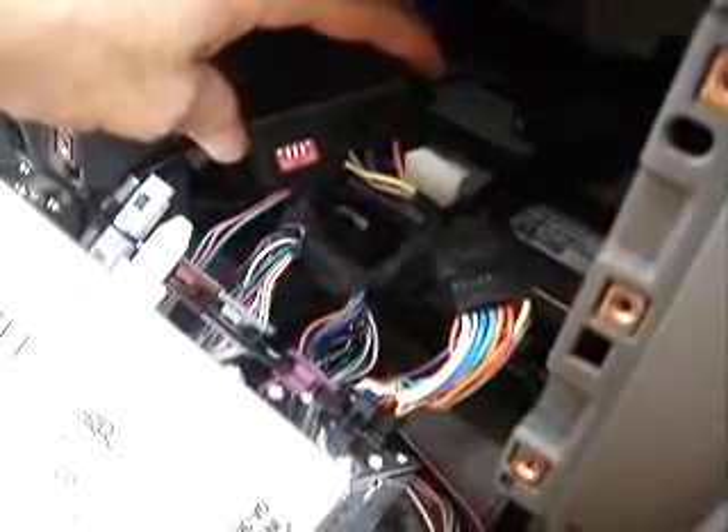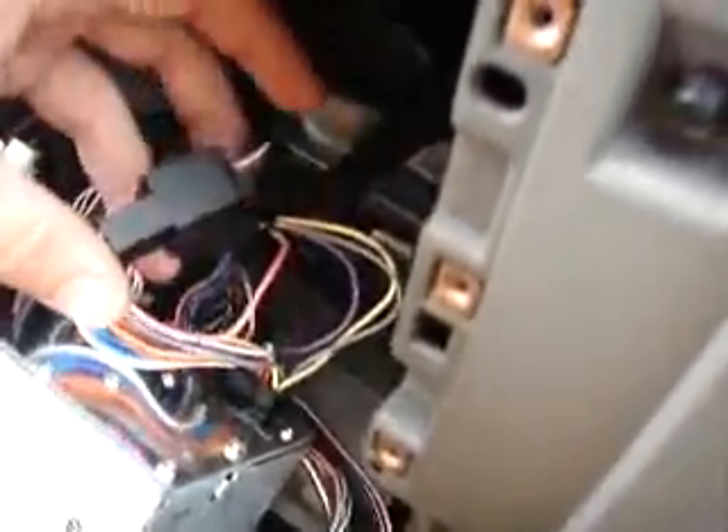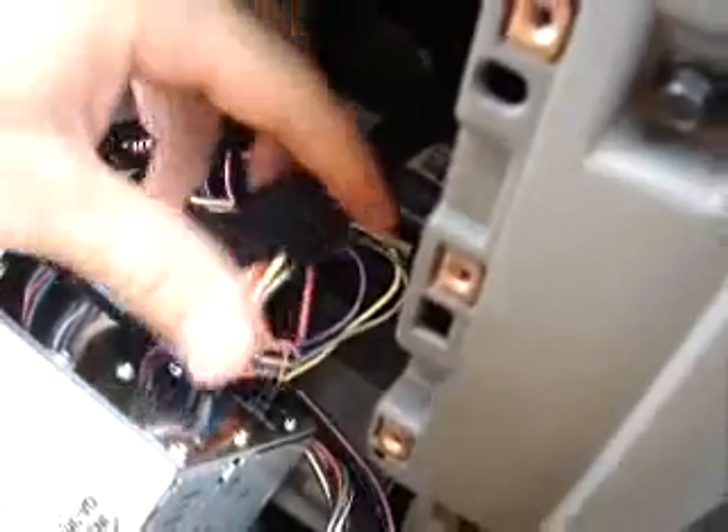This is a quick look at the final connections. We're just going to plug into the interface itself, and then there's your T-harness exposed in the back here. We just plugged in one side, and then the other side plugs into the radio. Simple.